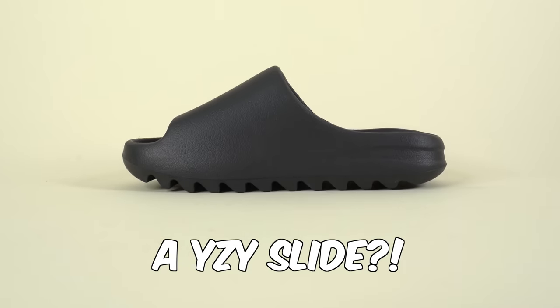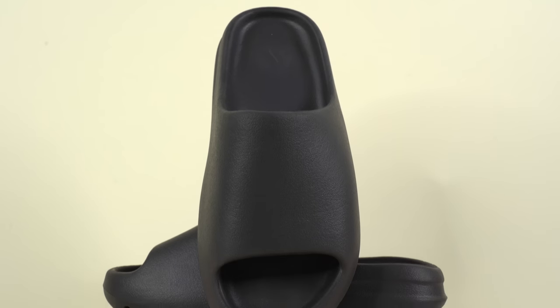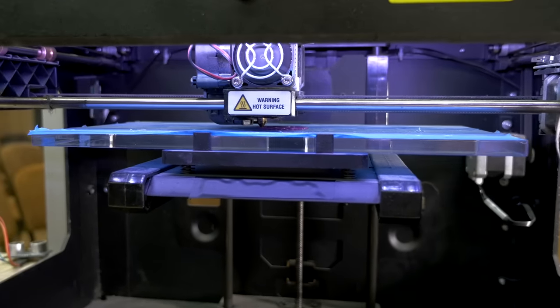Can you 3D print a Yeezy Slide? In today's video, we're going to find out. I'm Seth Fowler, and the Adidas Yeezy Slide is one of my favorite and most worn shoes that I've ever owned. And that got me thinking — can I 3D print my own wearable version of this shoe?